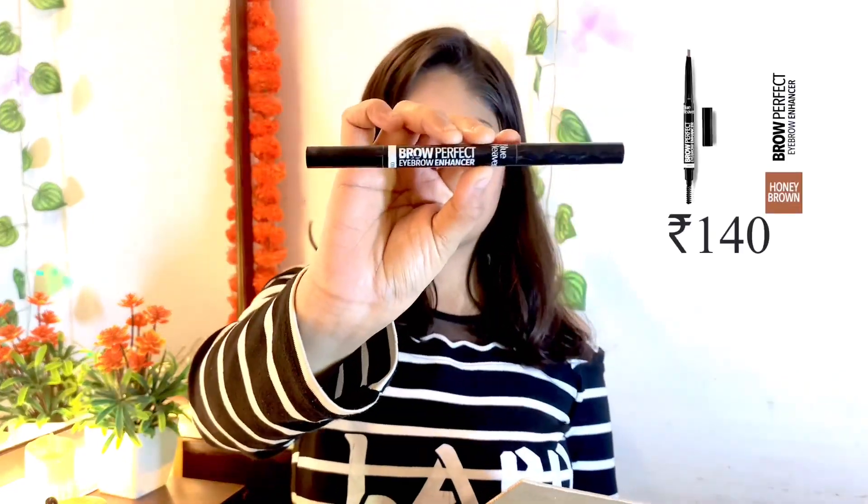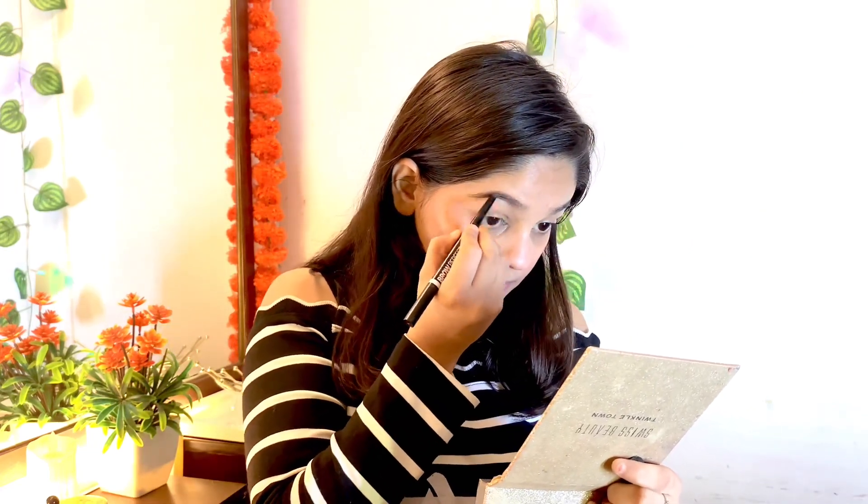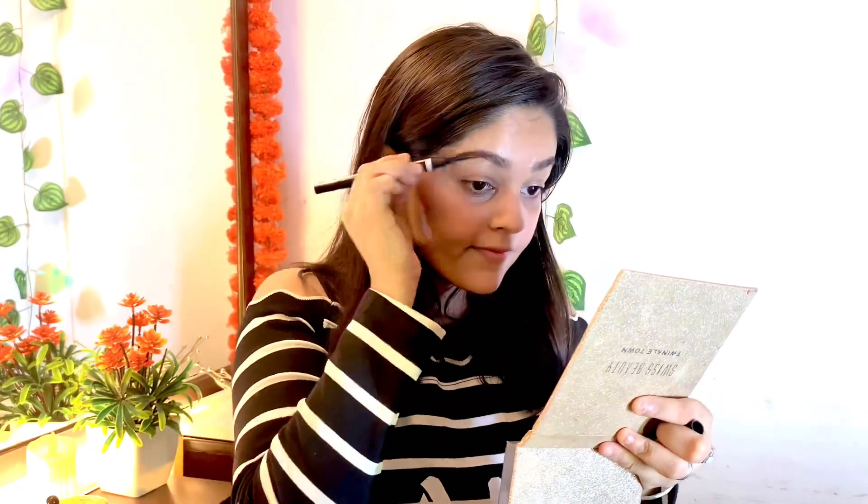Then I use an eyebrow pencil, which is a must after applying foundation. Applying it will definitely shape your face. The reason I use eyebrow pencil is that foundation covers the brows, so you need to redefine them with an eyebrow pencil.